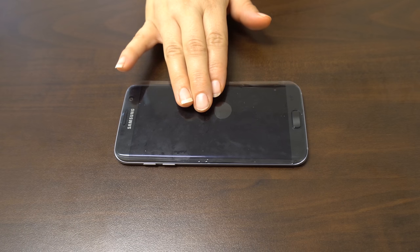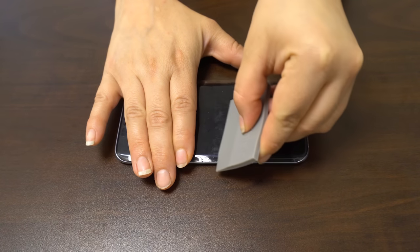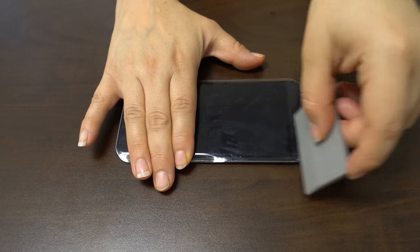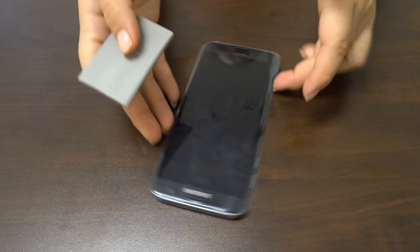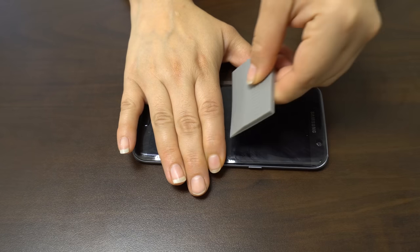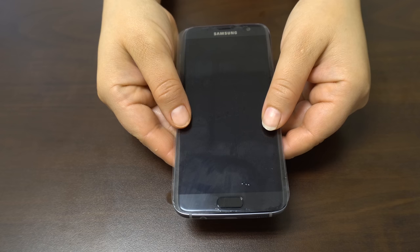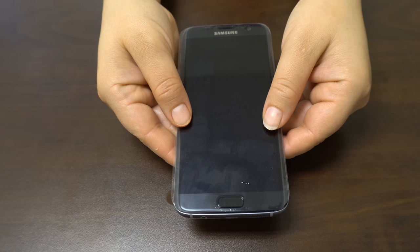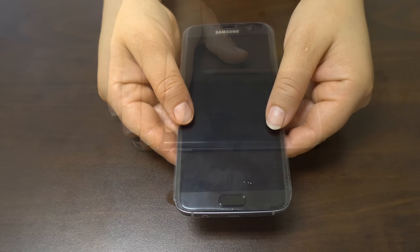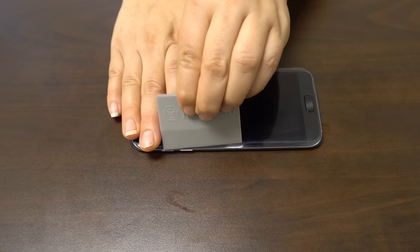Once you are satisfied with the position of the screen protector, take one hand and firmly hold down the device. With the other hand, squeegee out the bubbles and the solution. Move the squeegee from the center of the device to the edges. Take careful precaution not to push any of the liquid into the holes of the device. The screen may move during this process, so take time to reposition the fit. As the liquid is removed, it will become more difficult to maneuver the screen protector. For devices with curved screens, you will need to follow the curve of the screen to get the liquid out, like so.